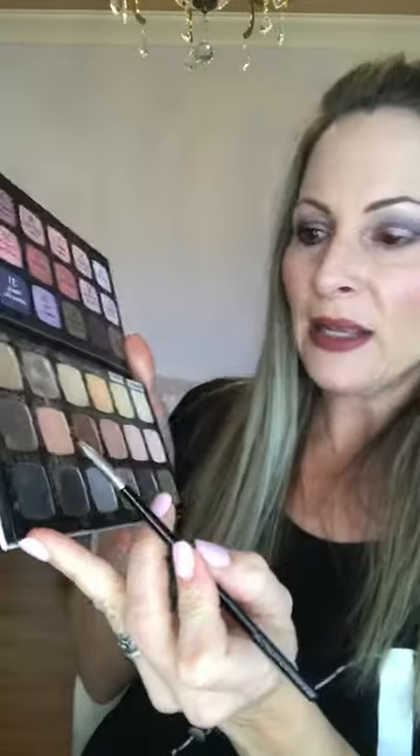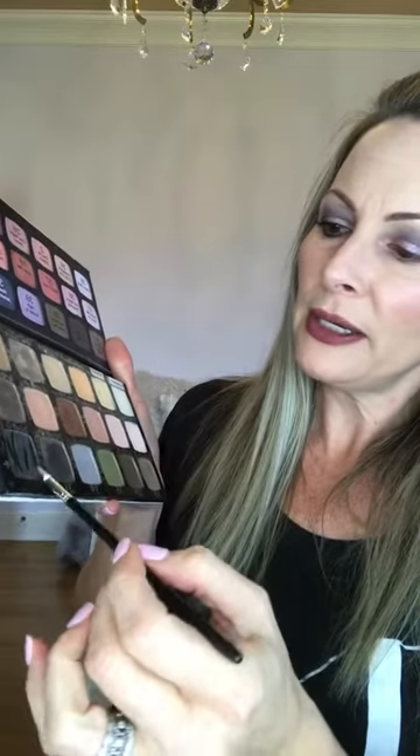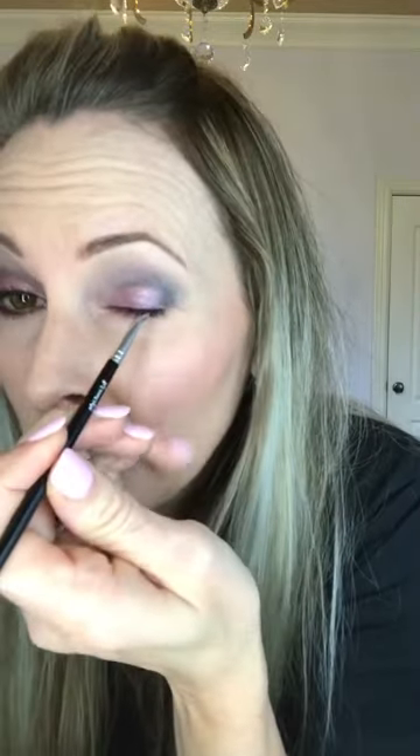This is our bent liner brush, and it's just a great brush because it makes the application so much easier. I'm going to drag it through my Dial It Black — you don't want to put a lot of setting spray on it. I love it because it makes it so easy. I'm just going to lay it on my lash line. Because I have hooded lids, I don't have a lot of movable lid, so I don't like a thick line — I just get it right up in my lashes. It really outlines the eye nicely.